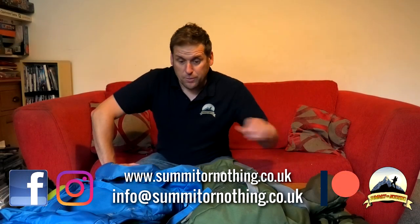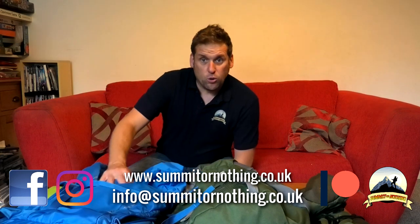Bonjour YouTube, it's Trevor here, Summit or Nothing, having a look at some of my backpacks and more importantly my newest edition. If you are new to Summit or Nothing, please feel free to subscribe for more kit reviews, outdoors adventures, wild camps, hikes in the mountains — we even have a movie podcast.